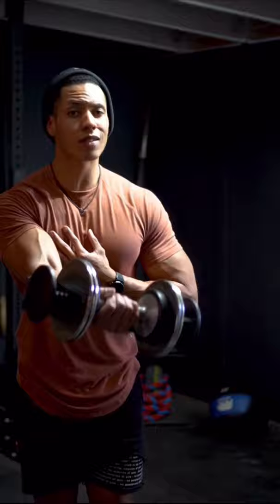So to optimally stimulate your chest, your upper chest, this just simply doesn't do it. And hey, for those of you who absolutely love this exercise, do your thing.